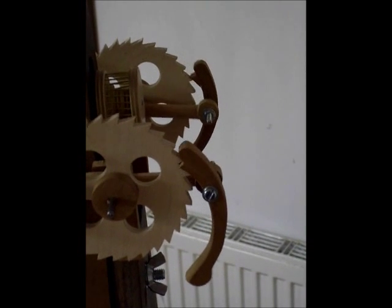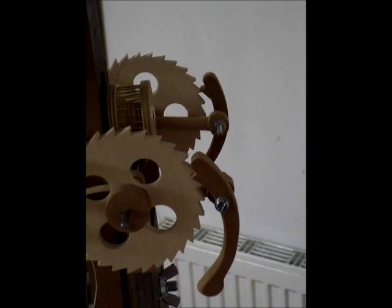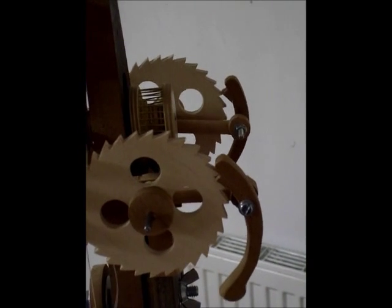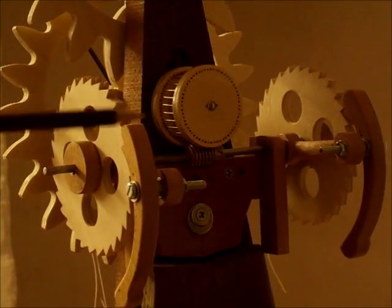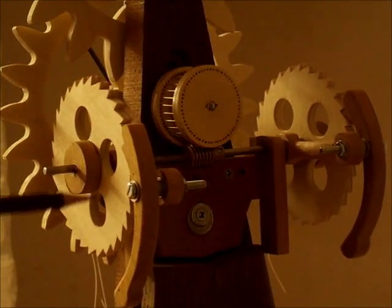And there are two of these ratchets, one on either side of the clock. As you can see, they are pushing the wheels round alternately — left, right, left, right. Ratchets driving the ratchet wheels round and round.